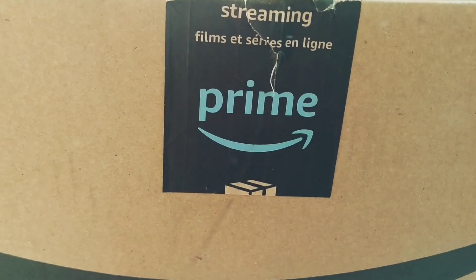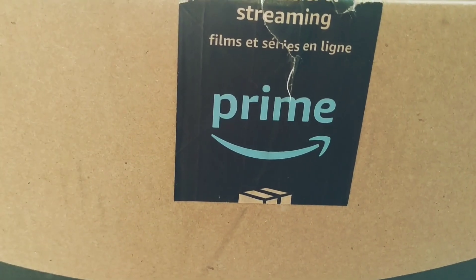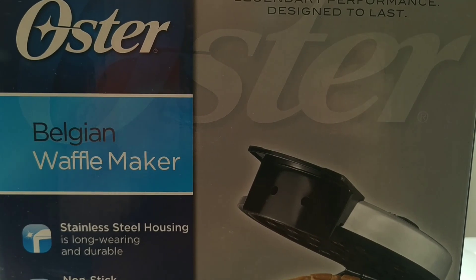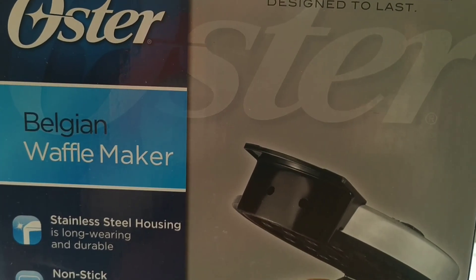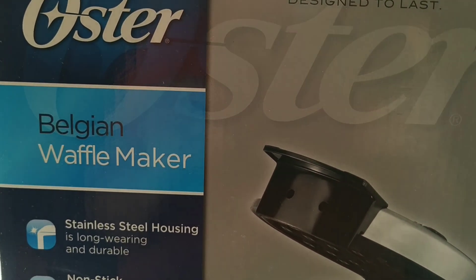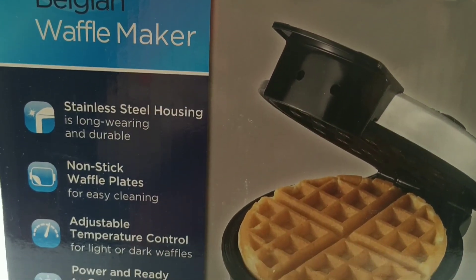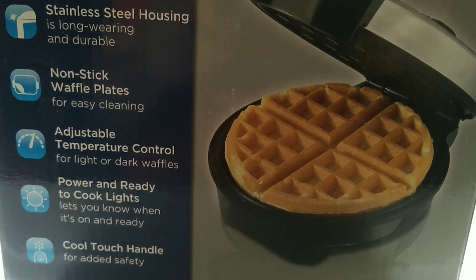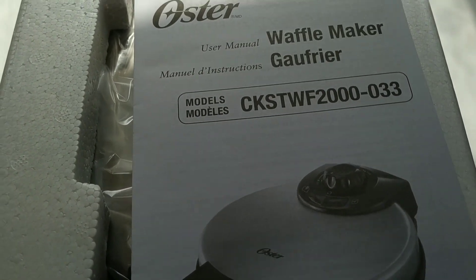Hi guys, I got a box opening — can you guess where it's from? If you've been watching my channel, you know what happened when I made a mistake. I went online and although they did have the small one, the Dash, I decided to go with this one. I am so excited — it comes pretty well packed.